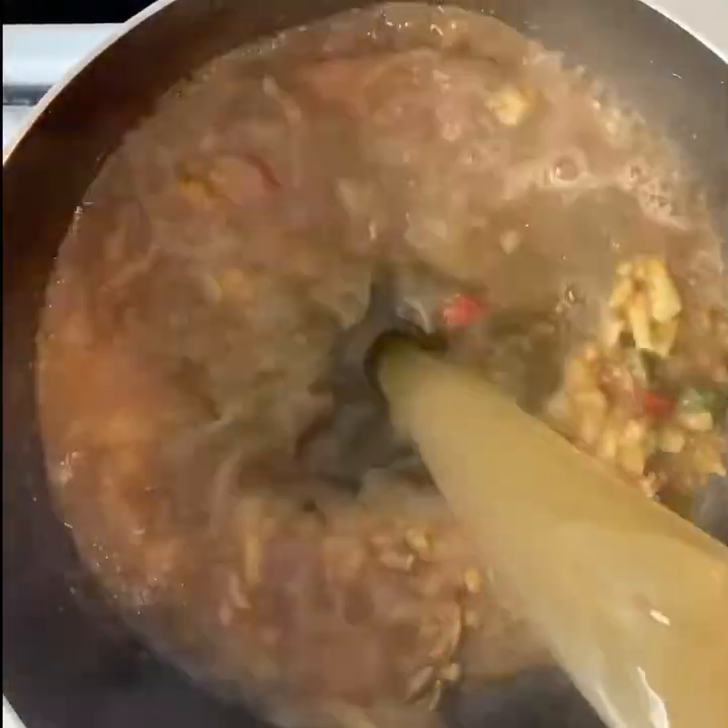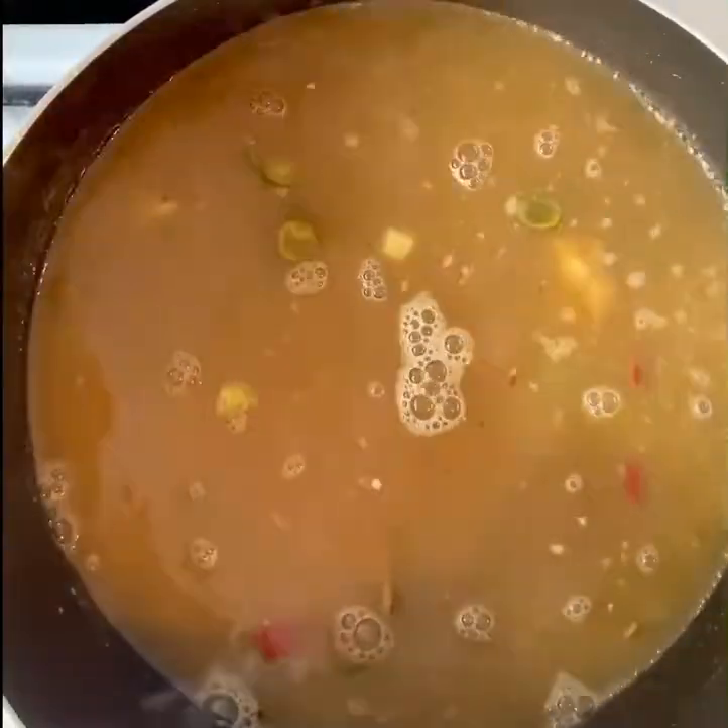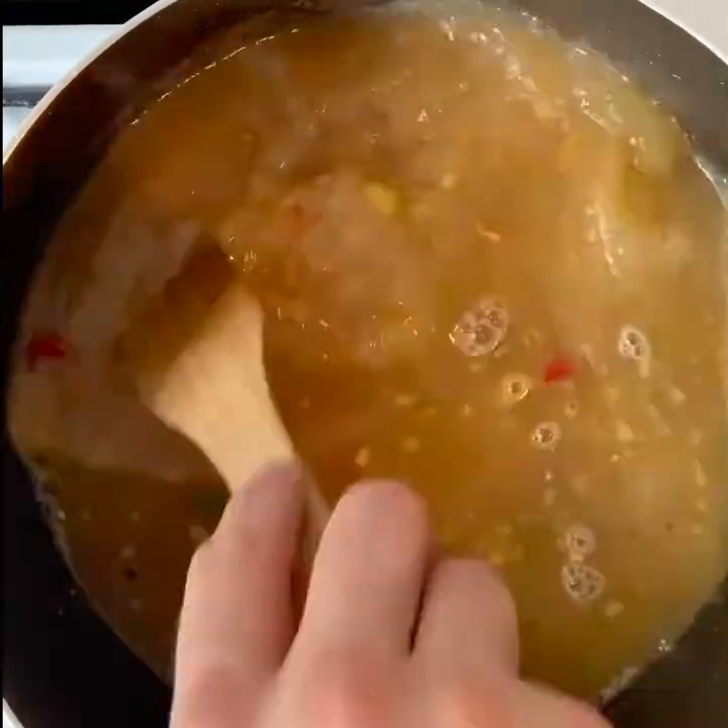Once the chillies have cooked down a little bit, we're going to throw in some chicken stock — a good couple of litres. Bring that to the boil and cover it up.